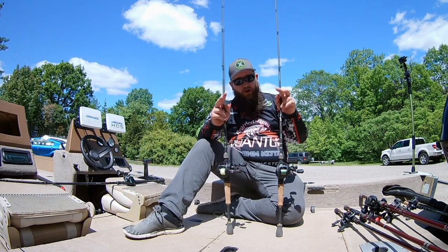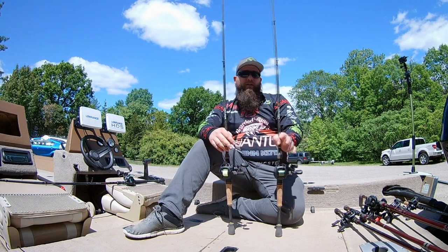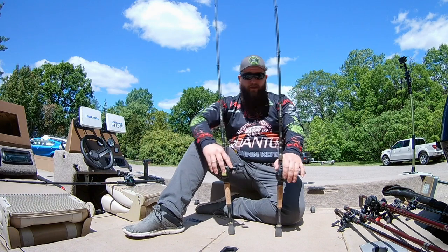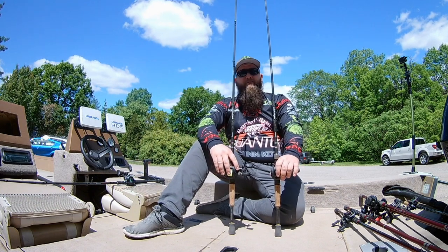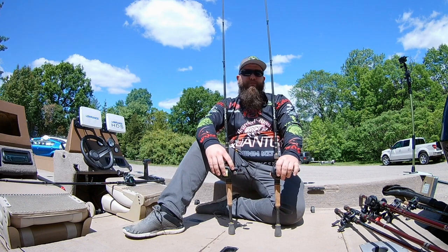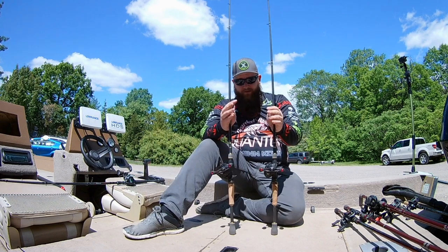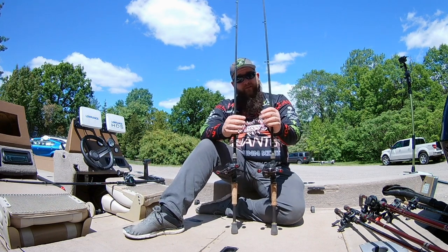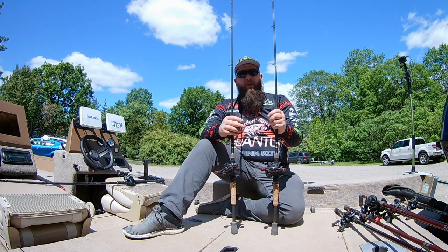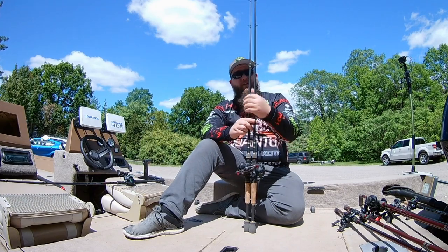These I'll mainly fish almost all finesse jigs, but most of the time I'll run three-eighths or a half-ounce jigs — whether it's a football or arkie head — and I'll sometimes toss a swim jig on them. I like the Vapor being a lower modulus graphite because it has more of a parabolic action. Even though it's a fast action rod, it fishes like a moderate-fast in some other companies' lineups. The 7-foot medium heavy, especially in the Vapor, is pretty much the all-around perfect rod for jigs and also small swimbaits.